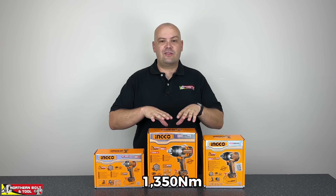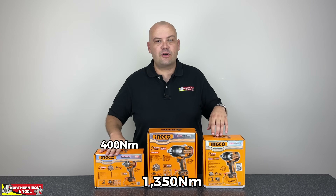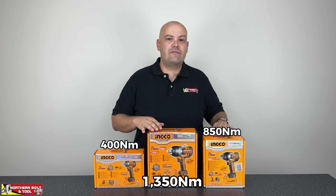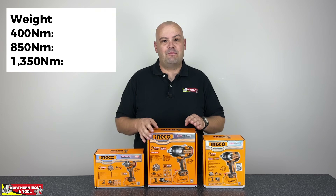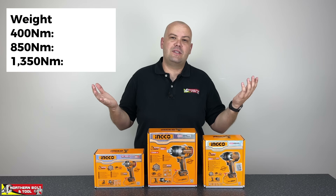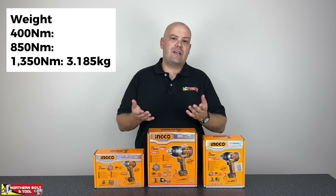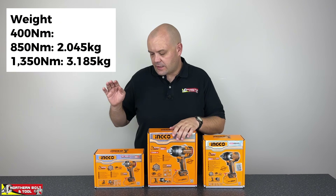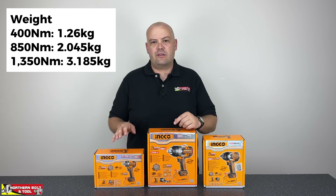It is quite a chunky boy — you can see even just in terms of box size it's a little bit different to the 400 Nm machine and the 850 Nm machine. In terms of physical weight it is a heavy tool that comes in at just under 3.2 kilograms, whereas the 850 comes in at 2 kilos and the 400 Nm machine comes in at approximately 1.3 kilograms.